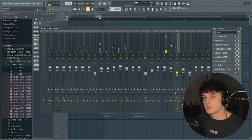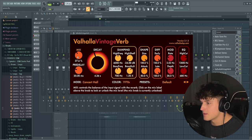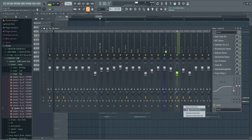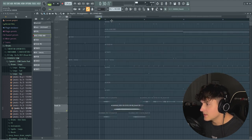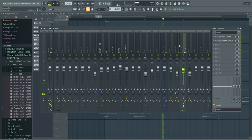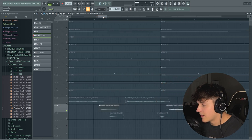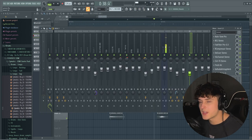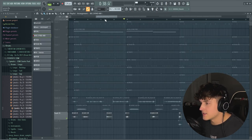The only difference for the adlib track is I brought the volume down a lot, brought the delay volume up, and brought the Valhalla Vintage Verb mix up to 37. I also right-clicked the adlib track and clicked 'Route to this track only,' then put a Fruity Stereo Shaper on there plus an EQ to pull out some of the low end. The stereo shaper just brings it out into your headphones a bit more. For the Travis Scott-style effect — like what Uzi uses a lot — I duplicated the main vocal, set the delay time to an eighth note, and brought that mix up.